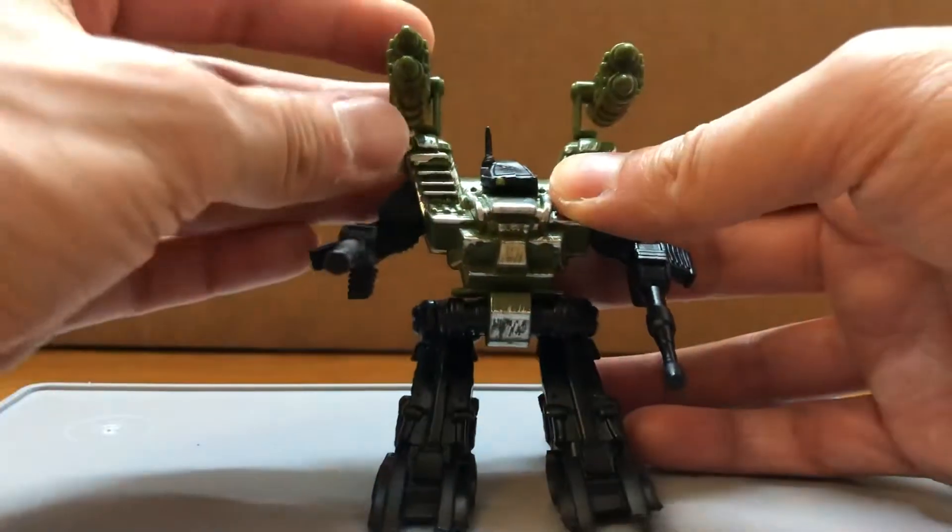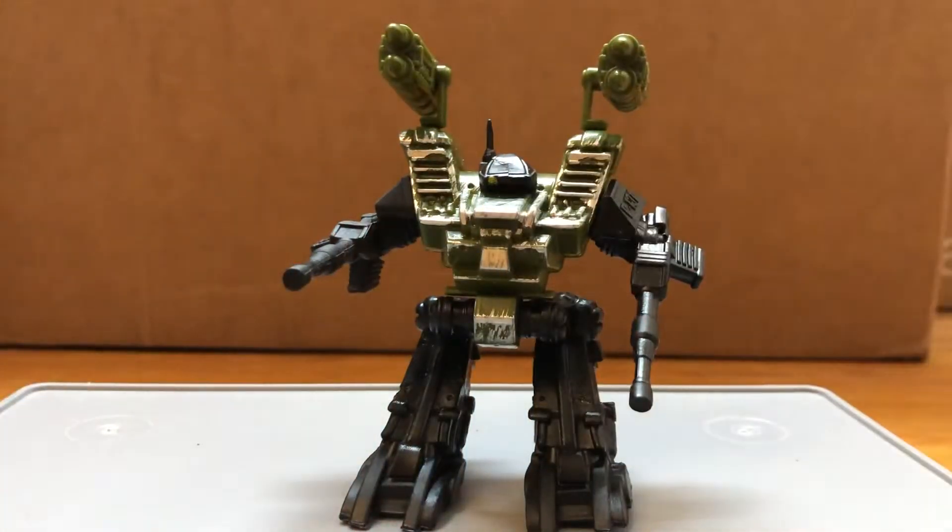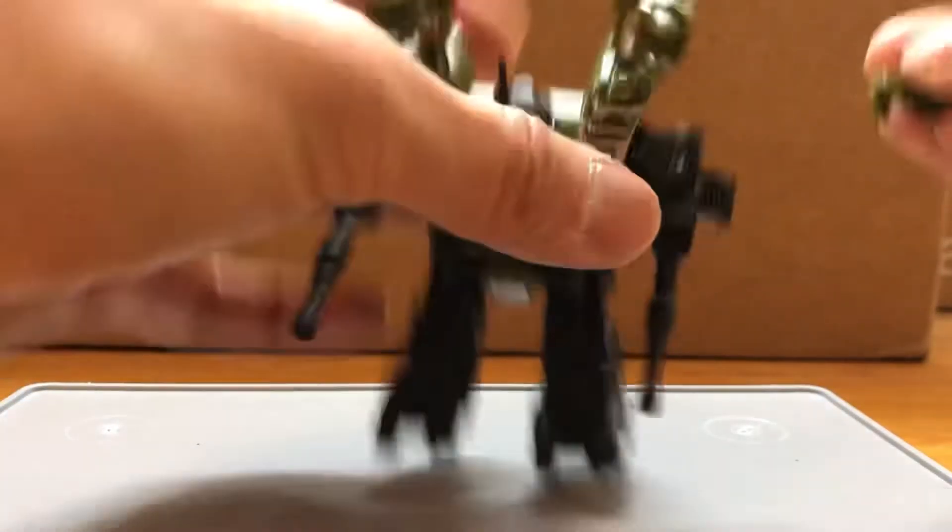You can build an army of these guys pretty easily. They're pretty easy to find and also the price is pretty cheap, so not much to complain about.